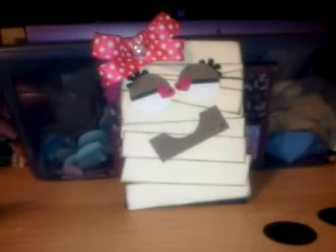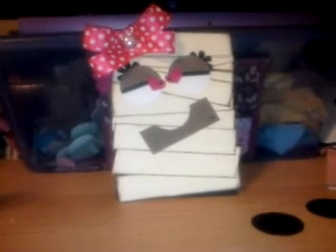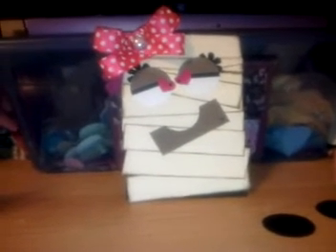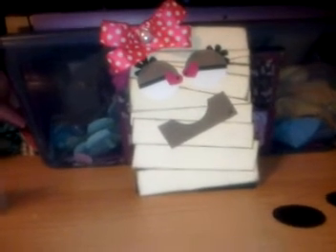Hey everybody, it's Courtney again with Scrap2.blogspot or Kinsey Bird Creations. I just want to show you how to make this cute little mummy card that I made — my little take on it.